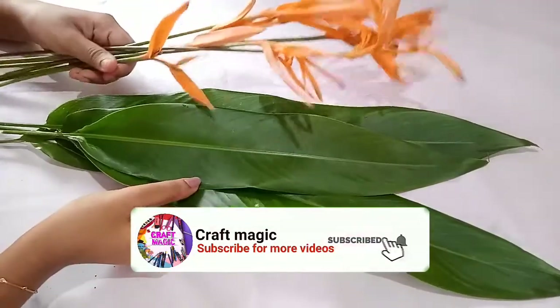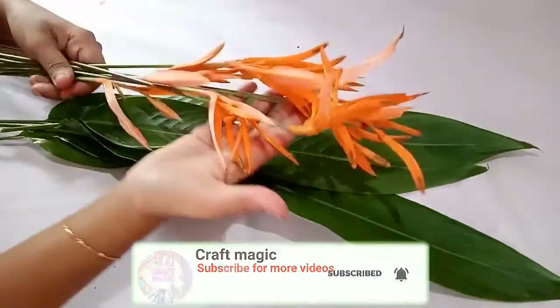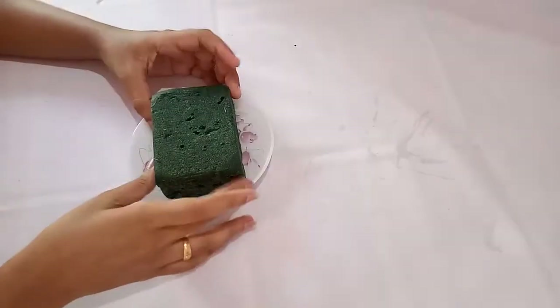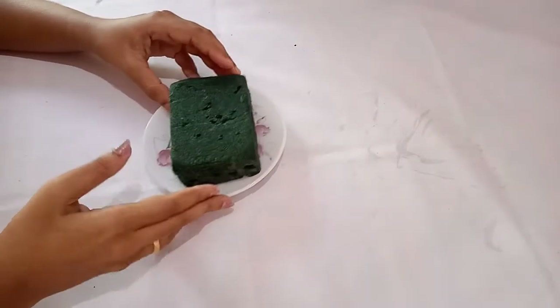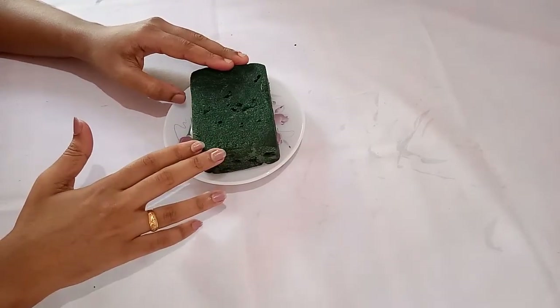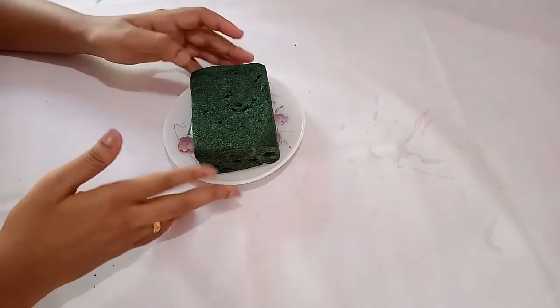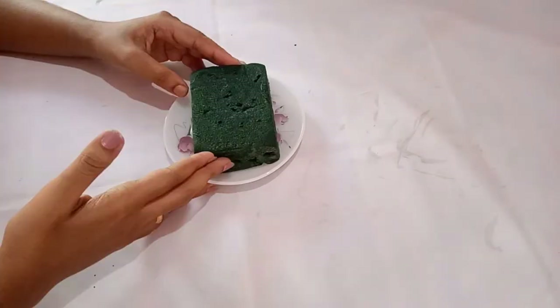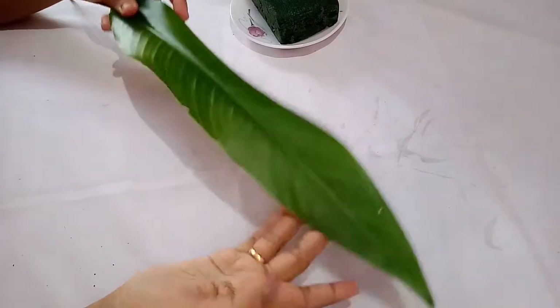Today I am going to show you a beautiful flower arrangement using Heliconia flowers and their leaves. You need a floral form which is soaked in water. If you have any doubt regarding these floral forms, you can check my previous video — I have put that video's link in the description box as well as in the comment box. If you watch that video you will get a detailed idea about how to soak the floral form and how to use it for flower arrangement. Take a single leaf.